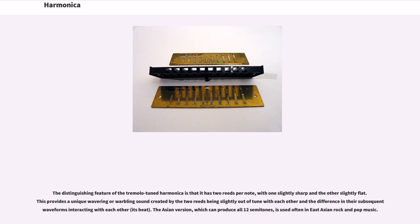The distinguishing feature of the tremolo-tuned harmonica is that it has two reeds per note, with one slightly sharp and the other slightly flat. This provides a unique wavering or warbling sound created by the two reeds being slightly out of tune with each other, and the difference in their subsequent waveforms interacting — a beat. The Asian version, which can produce all 12 semitones, is used often in East Asian rock and pop music.